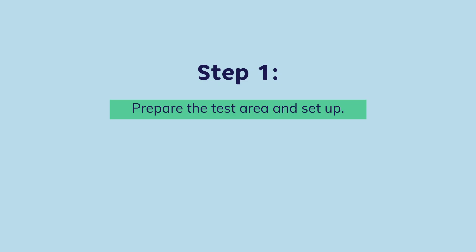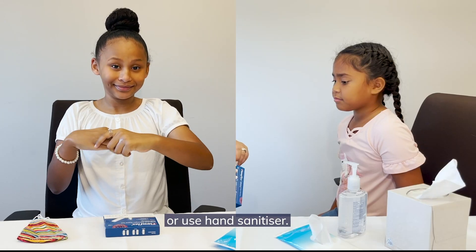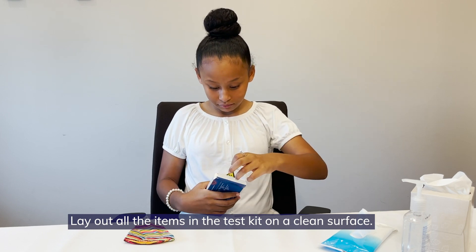Step 1. Before taking the swab, be sure to wash your hands with soap and water or use hand sanitizer. Lay out all the items in the test kit onto a clean surface.